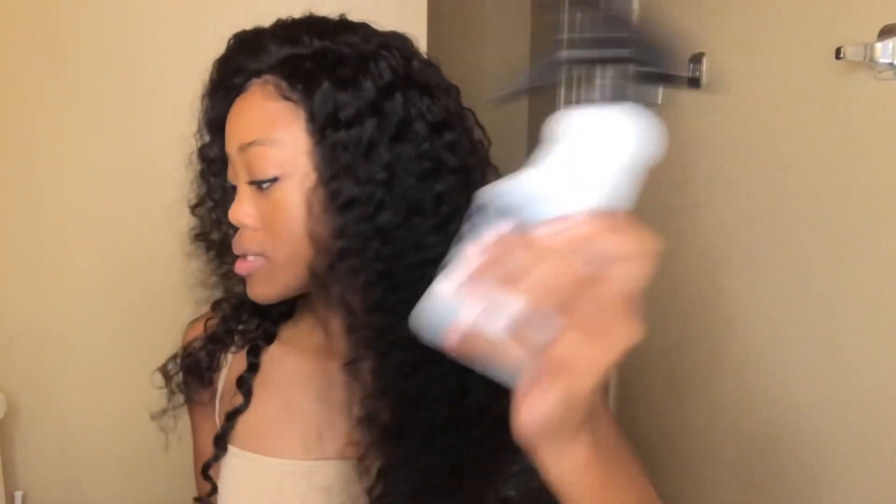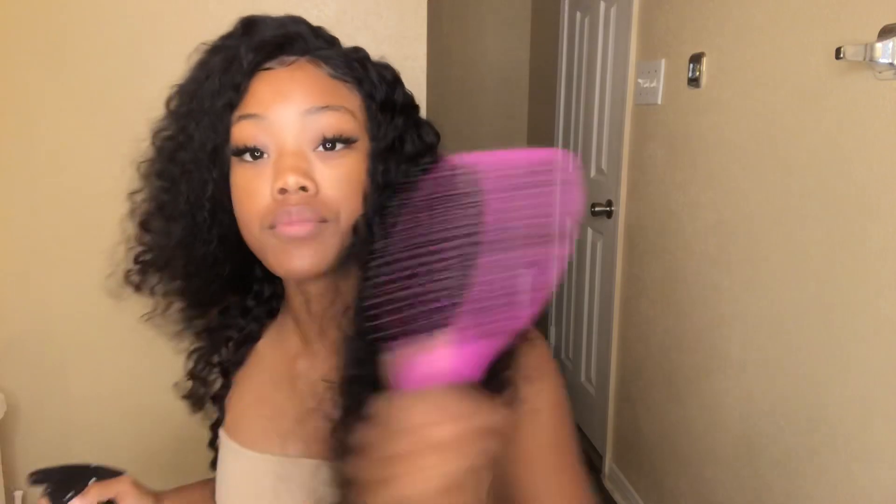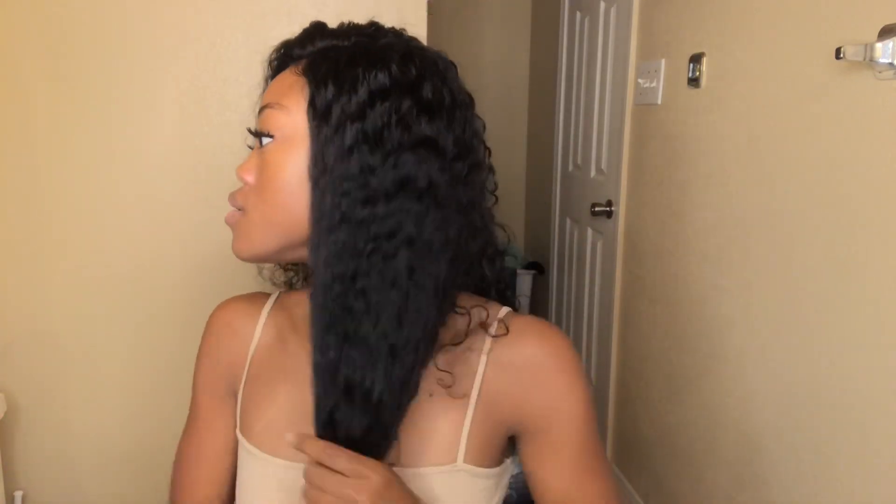Now I'm going to show you guys what it looks like wet. I got my spray bottle and my wet brush so let's go ahead and do this. It's not a lot of shedding — I don't know if you guys can see, but it's not a lot of shedding at all. I use olive oil to wrap it.